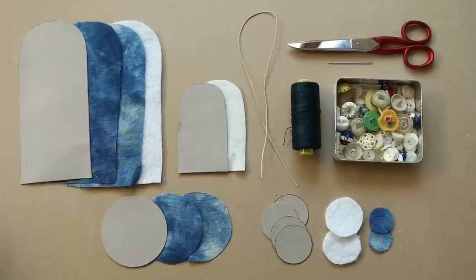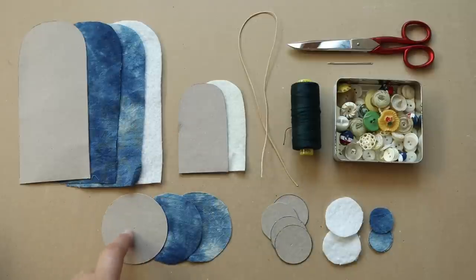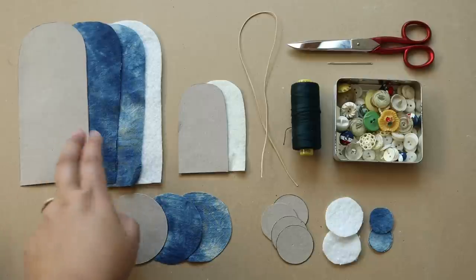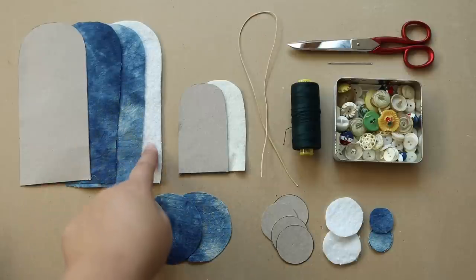These are the materials that you'll need to make your little sewing kit. I'm going to link below the pattern for all these template cutouts so that you have the exact dimensions. For this one here you want to cut out a front, a lining, and then also a piece of low loft batting.